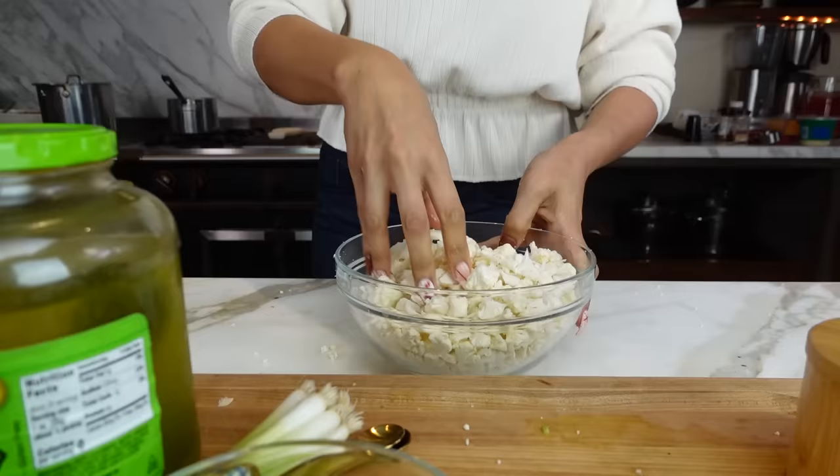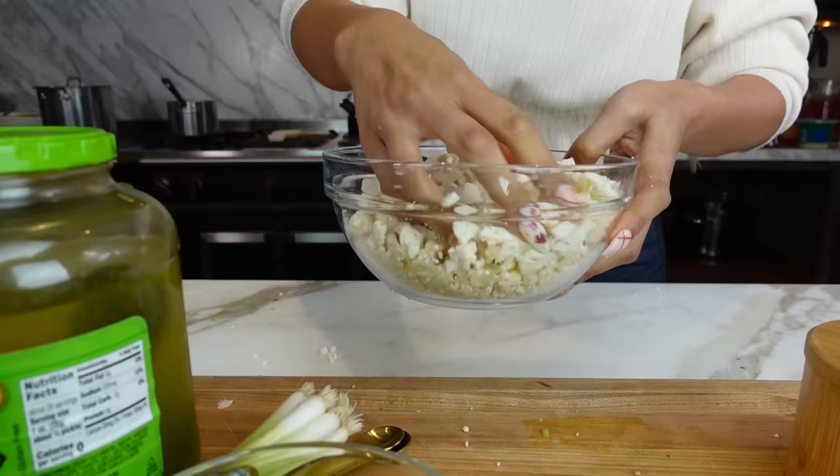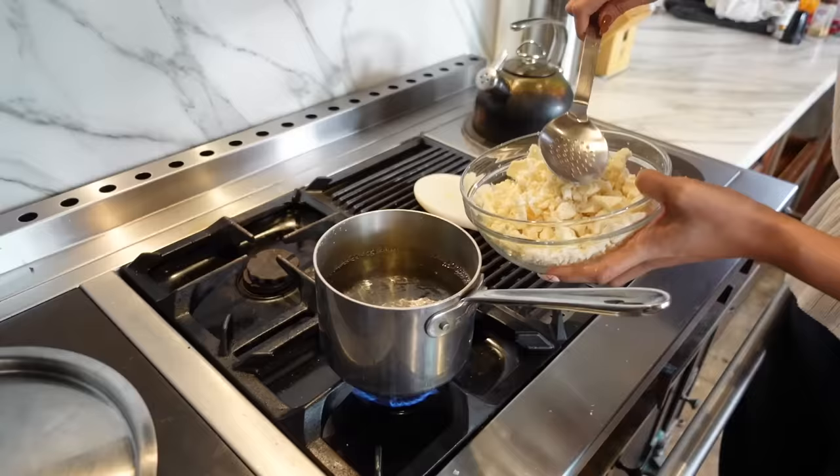Okay, so here is our cauliflower. Some chunks are a little bigger, but it's going to be okay because they'll be nice and tender. So let's go ahead and put them into our boiling water.